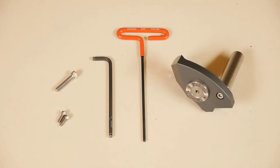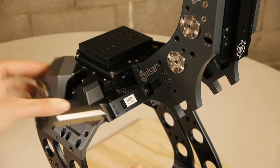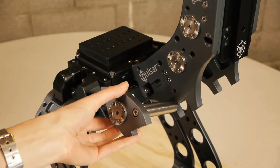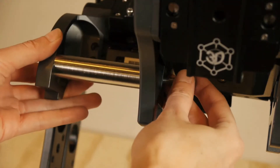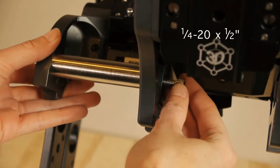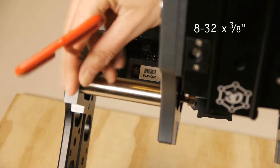Next, we attach the stiffening rod and gusset using these screws and tools. Align the two holes on the gusset with the two holes on the motion module. The stiffening rod aligns perpendicular and flush to the small shark fin. Secure the stiffening rod with the larger of the screws. Secure the gusset with the two smaller designated screws.